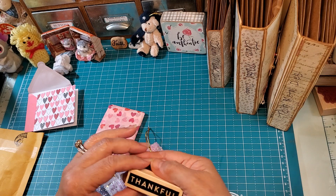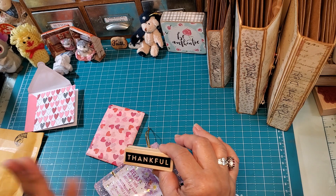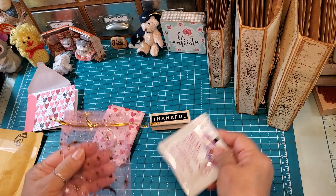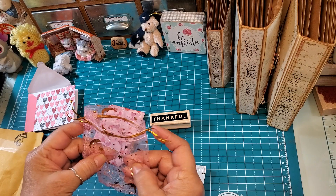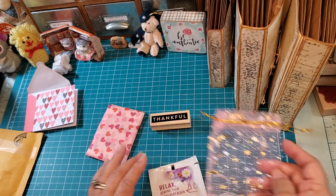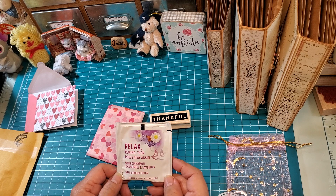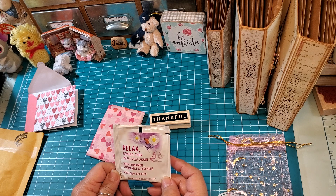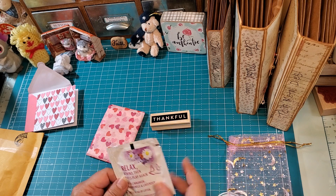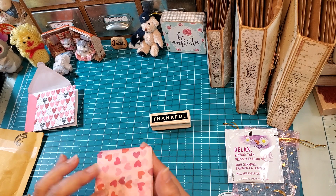She sent a thankful stamp — oh, how nice! Thank you, I could always use that. I don't have a thankful stamp, so thank you. And then she sent this beautiful little mesh bag with moons and stars, and she sent a tea — 'Relax, Rewind, then Press Play Again' — with cinnamon, chamomile, and lavender. Oh, I like that! Thank you, I'm gonna try that for sure, sounds yummy!